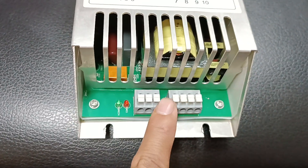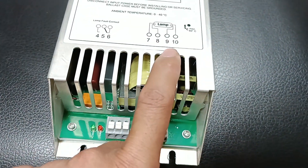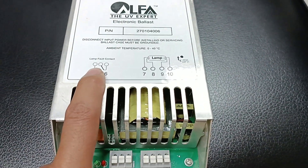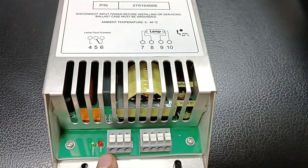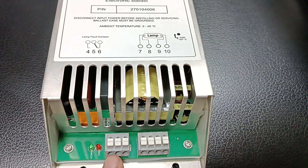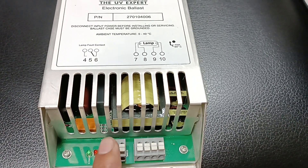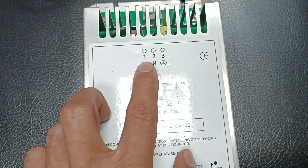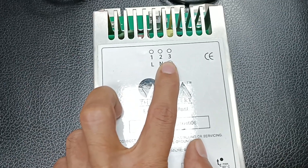Here is the connection summary: terminals 1 through 3 are for lamp connection, and terminals 4 through 6 are for the lamp fault contact — when the lamp is damaged or faulty, this triggers the alarm. You can connect here to get the alarm signal or status signal. Terminals 1, 2, and 3 are for phase, neutral, and earth connections.